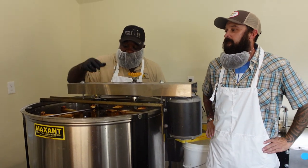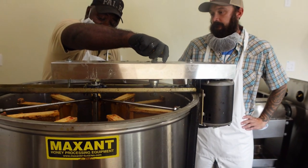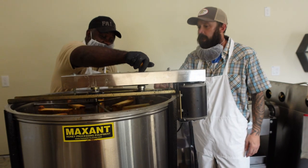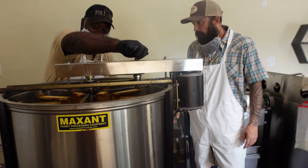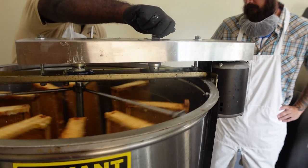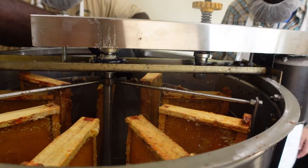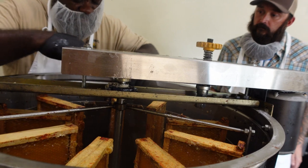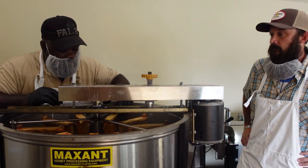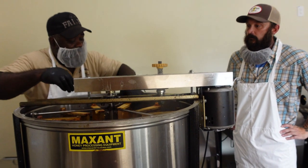After we got through cutting all these frames and put them in here, the first thing we're going to do is start the extractor and turn it down slowly. We want to make sure each of the frames sits back and doesn't come out of its cradle. If they do come out by chance, they should sit back in there fine. But if they don't sit in there, that means the top of the frame is bowed — so what we normally do is just take it out, flip it upside down, and then the bow is at the top and it sits right in there.